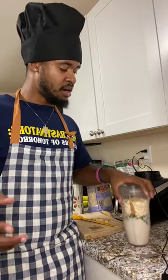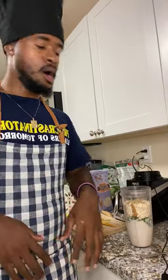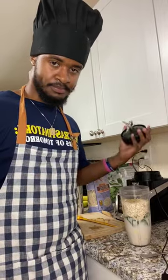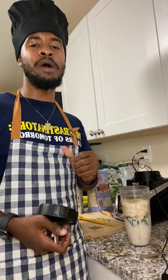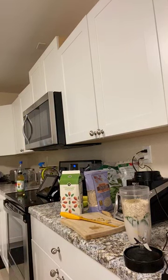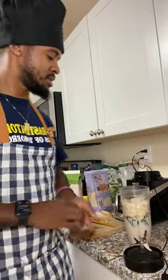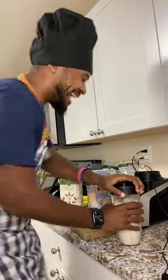If you want to add anything else to your smoothie, go right ahead. I'm going to tighten this up and get blending. Somebody asked about ice — I don't usually put ice in mine, but if you want ice I'll do it. I'll put in three pieces of ice for you all. All right, let's do this!